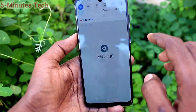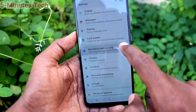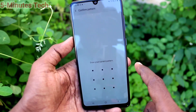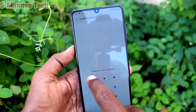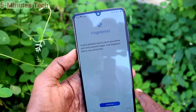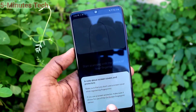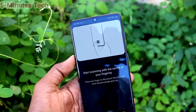First of all, in your phone, go to Settings and click on Biometrics and Security, then click on Fingerprints. Give your pattern for authentication — draw your pattern and click on Continue. Click OK and place your finger on the scanner.